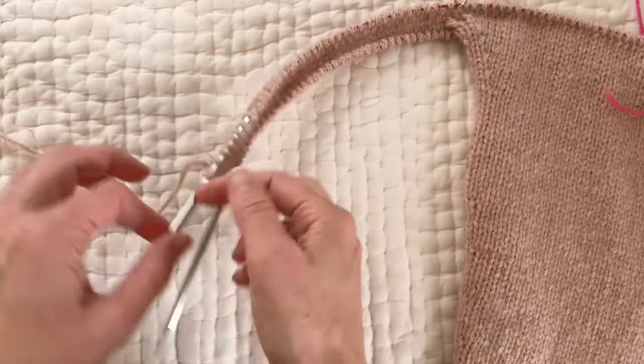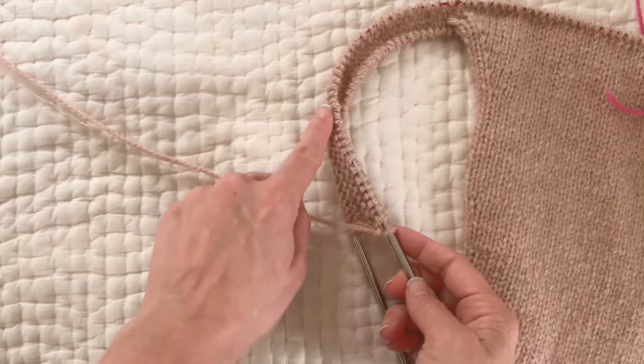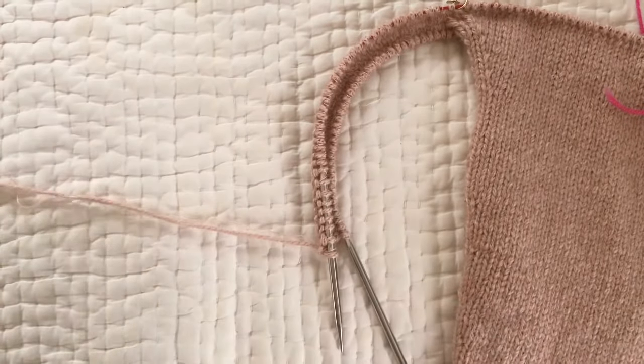But there you have it — I'm ready to go knit this stitch and purl all the way around.